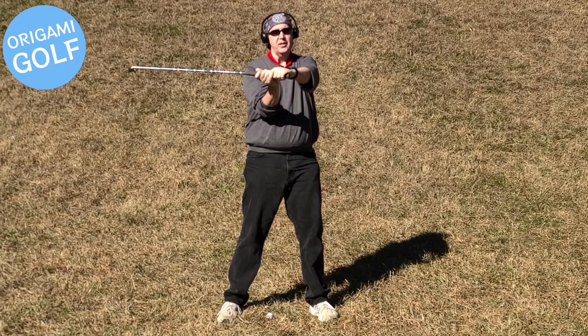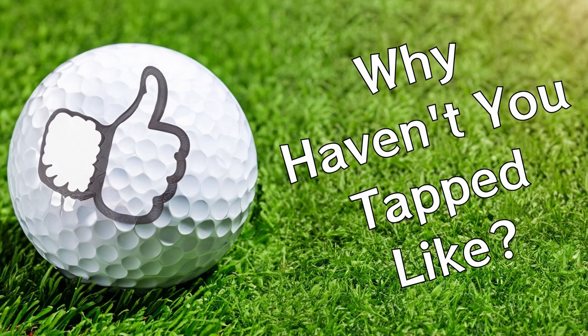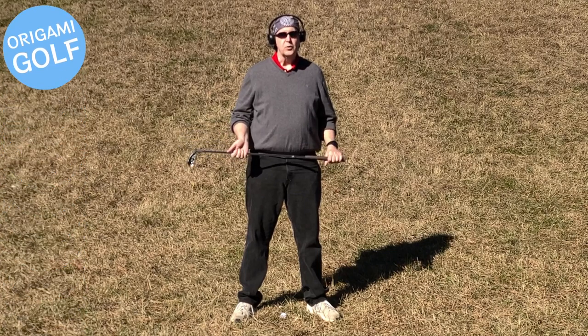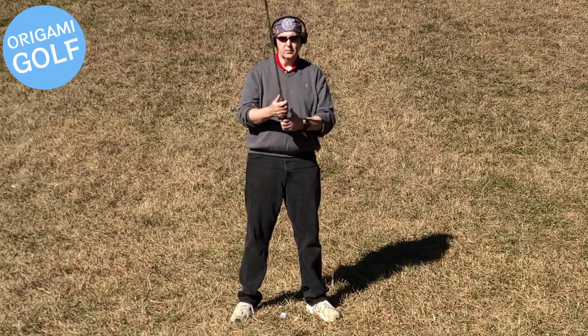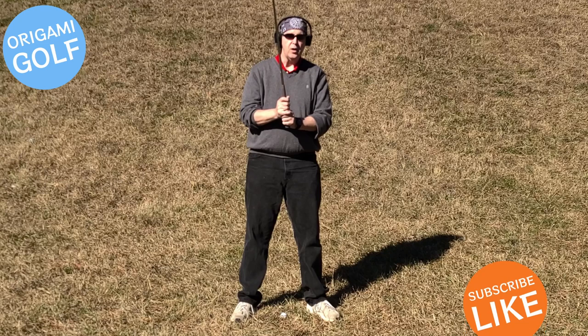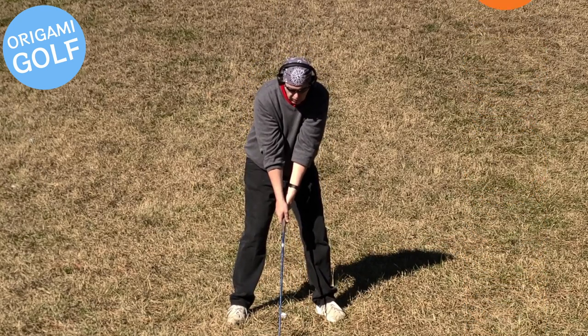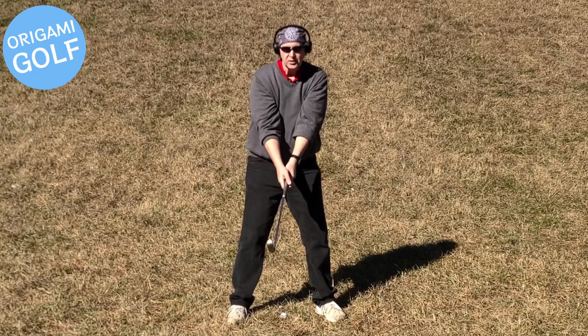I doubt if any of you have any idea what your arms look like at the top of the backswing. Here's a drill that I recommend people do every day. Just take your club, get in your address position, and go to the top of your backswing and stop.